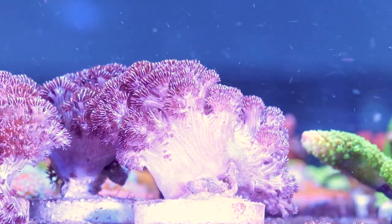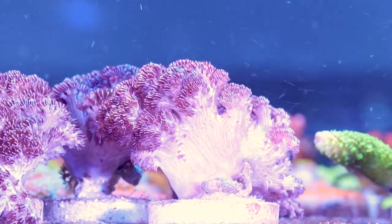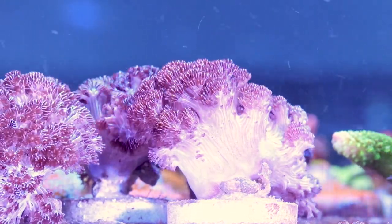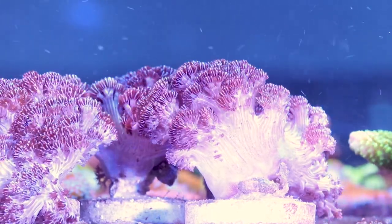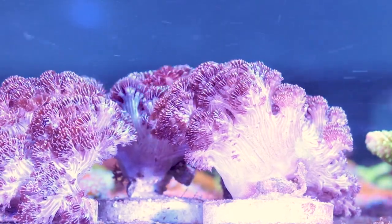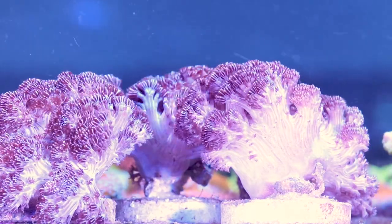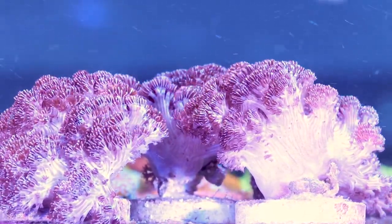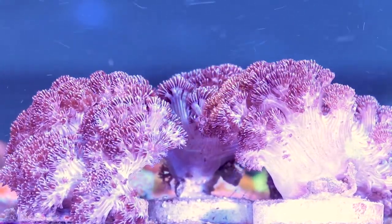It does well in pretty much all conditions. The one caveat I would say is it needs enough flow to not just be collecting detritus inside the colony. It grows very thick, so if you put it in the corner of the tank and those inner branches are just getting caked with detritus, that would probably hurt the coral long term. But otherwise it's adaptable — it'll do well in low to higher light and low to high flow. Give it some time, it'll settle in and take off for you.